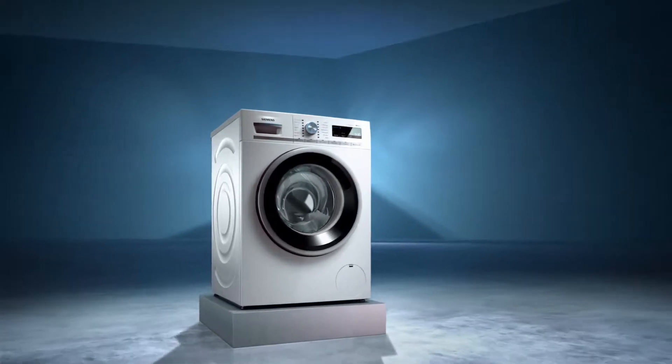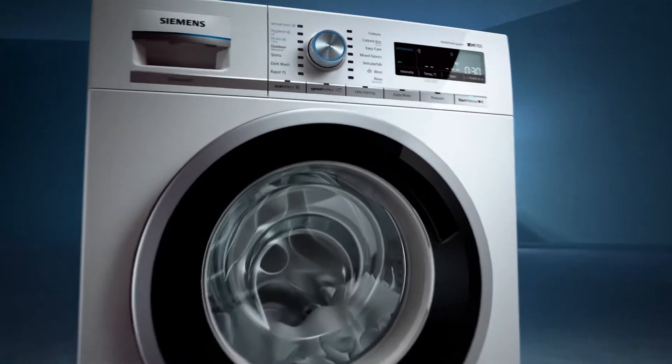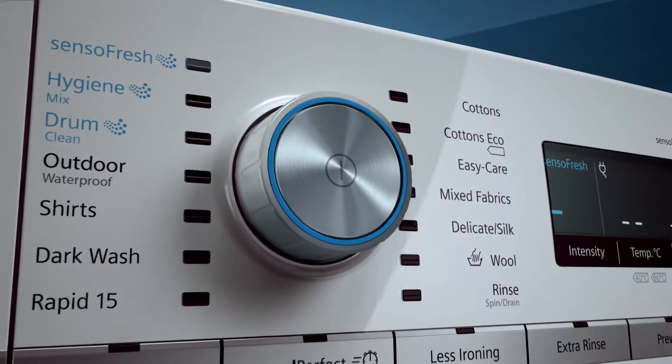Siemens presents the new IQ 700 washing machines with the SensoFresh system — a new system with active oxygen that enables various innovative features.